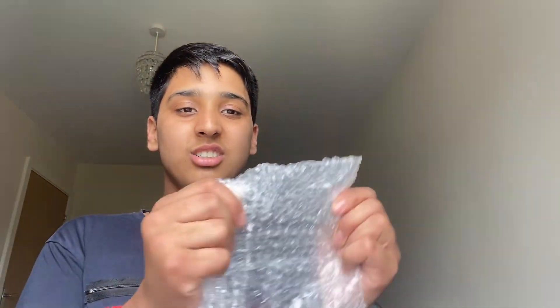Stay tuned for the next video because we're gonna be having gel blaster wars. So in the comments write hashtag Team Danny or hashtag Team Hamza — got some love for that.